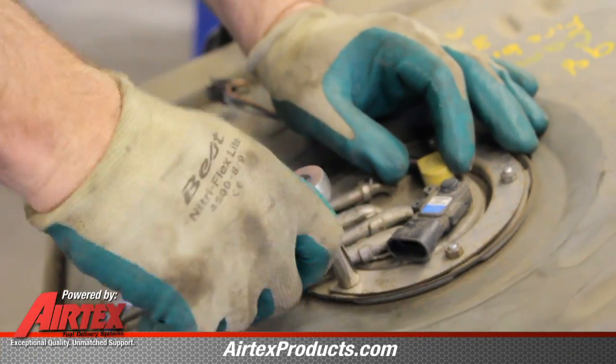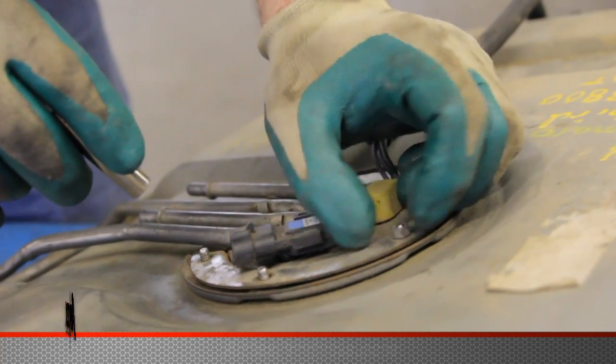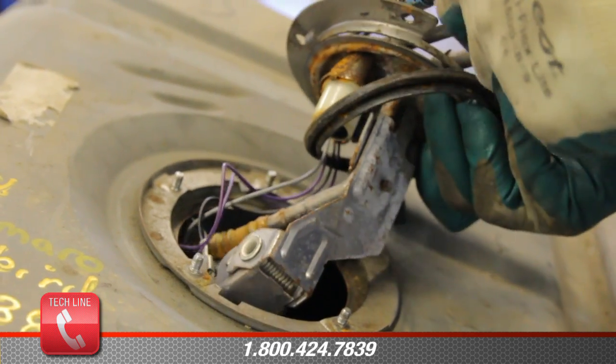There are four basic ways that fuel pumps are retained into the tank. With the bolt-in style retainer, you will simply take the retaining nuts off and pull the pump out.